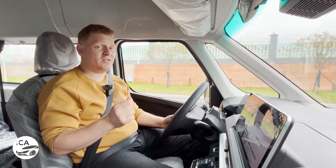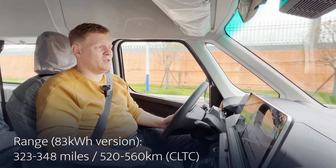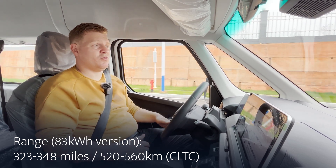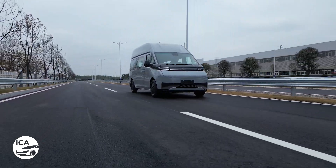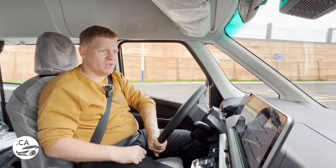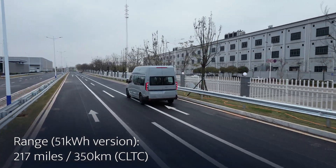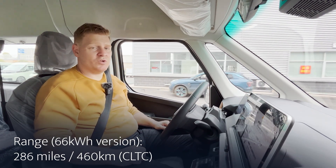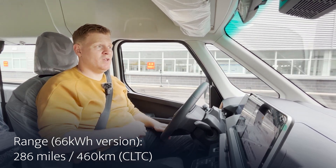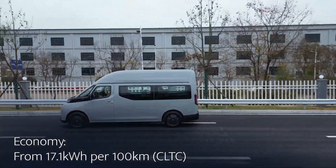Perhaps more important is the range, and that's where the Verizon sets itself apart from the competition quite significantly. The maximum range on CLTC is 348 miles — offset that by about 10 to 15% for WLTP and you're still getting almost double the range of the longest-range Ford Transit, which is about 198 miles in city driving and more like 150 in reality. The top-version Supervan will still do about 300 miles. Even the smallest battery version does around 200 miles. So if you don't want to be charging constantly, the Supervan will make that much easier.